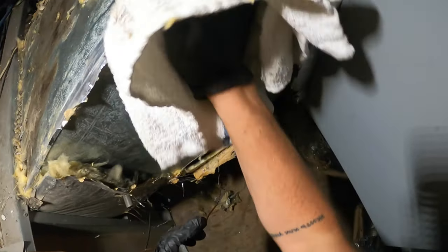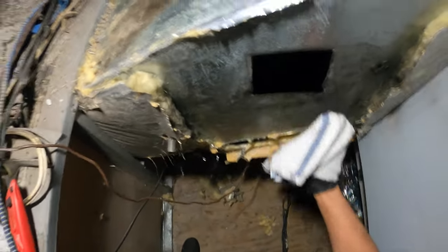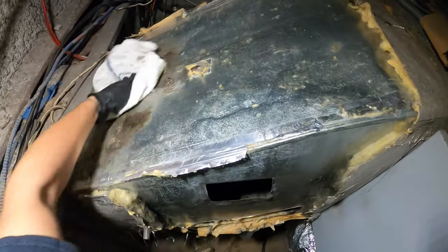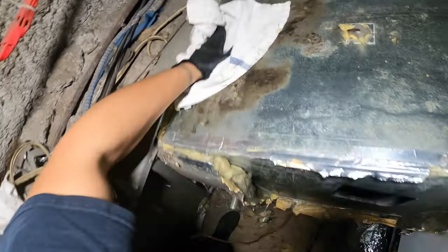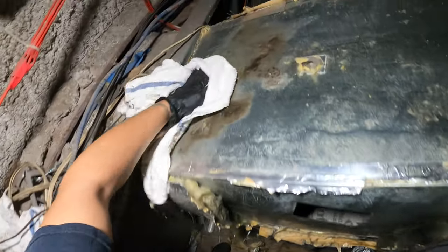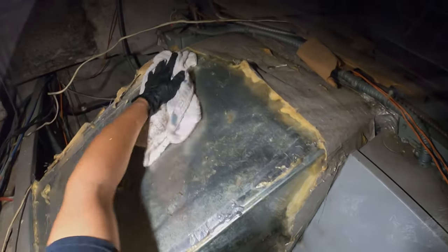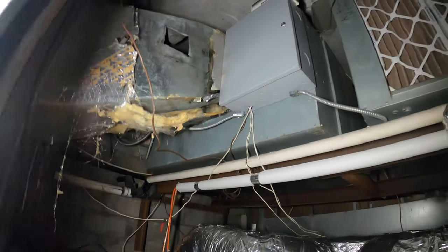Alright, so wherever we took out insulation, I want to just wipe it so it's nice and clean. See like this whole mess here — this makes it nice and smooth. You need a smooth surface to work on. This is already looking better. That side is all done for now.